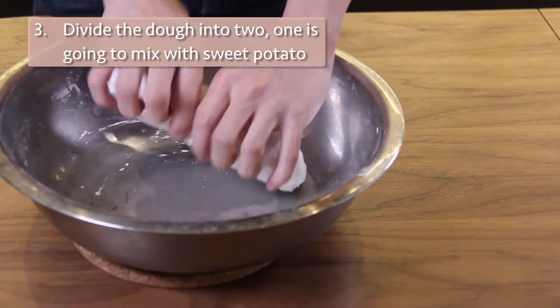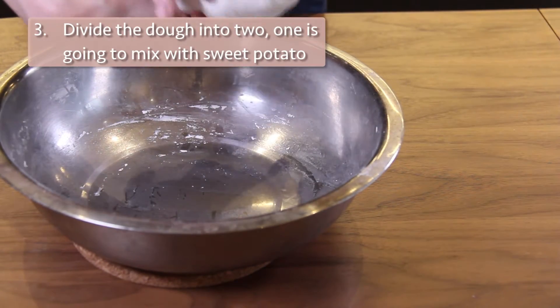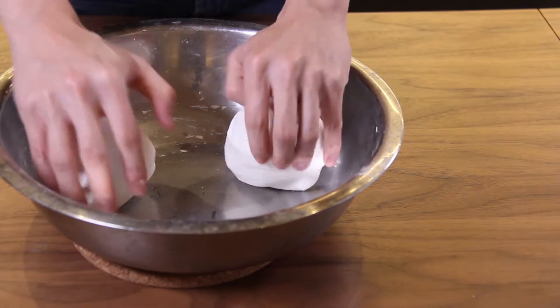Divide the dough into two — one is for the original flavor and one is for a sweet potato flavor.